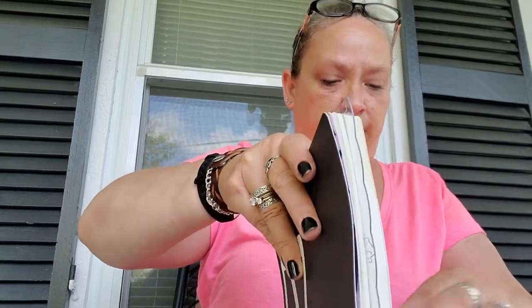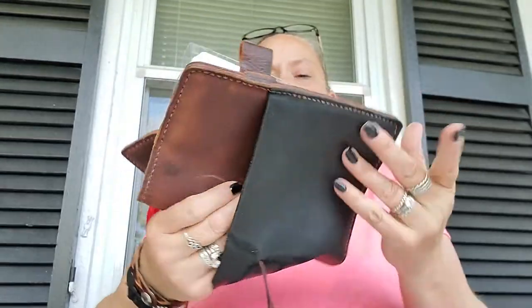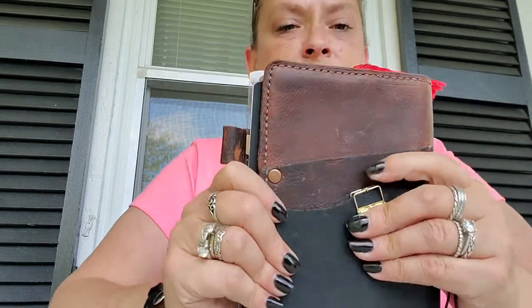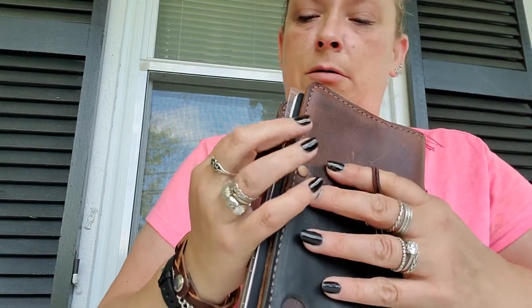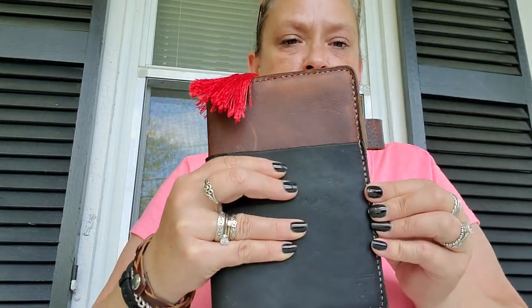So I wanted to put my Wonderland 222 in it because I don't have a cover for this, and I figured it would fit pretty good in here. Slide it in that back pocket, close her up — oh, tight tight tight tight tight, it does stick out. Oh, what a bummer. But that's okay because the back side, for me, it's completely covered.